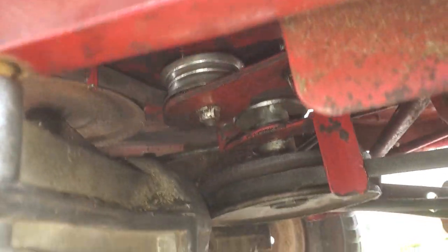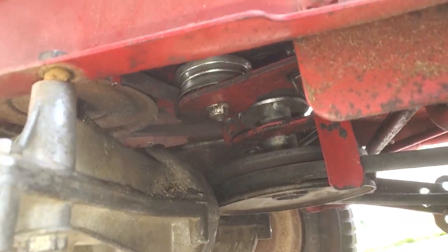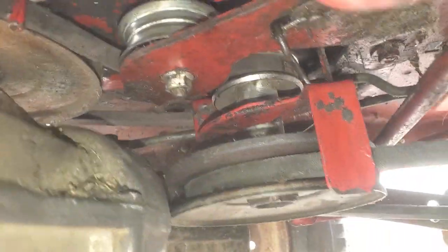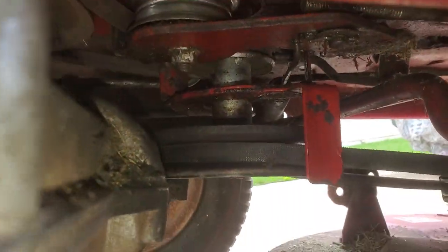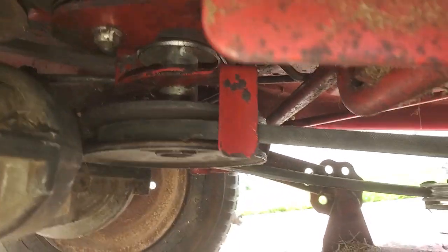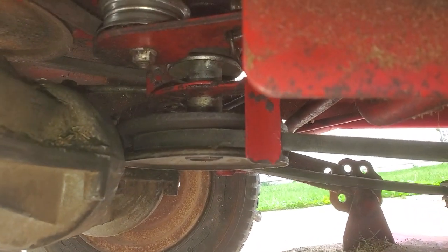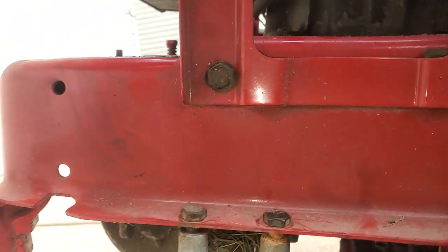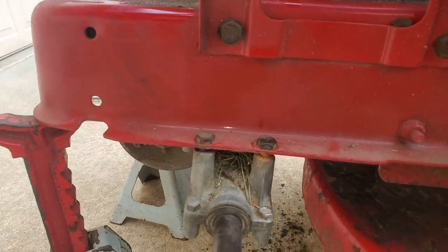You just have to mess with it, and keep an eye on how that spring routes through there — how it's hooked up to that bylar arm bracket and then back to the frame. Before you take it out, just make note and take some pictures before you do that.